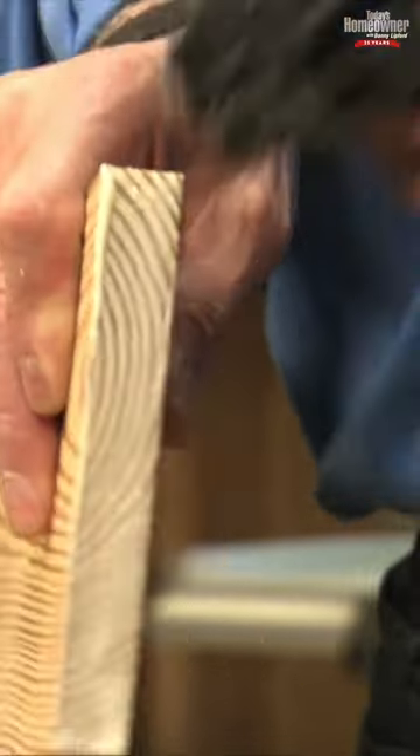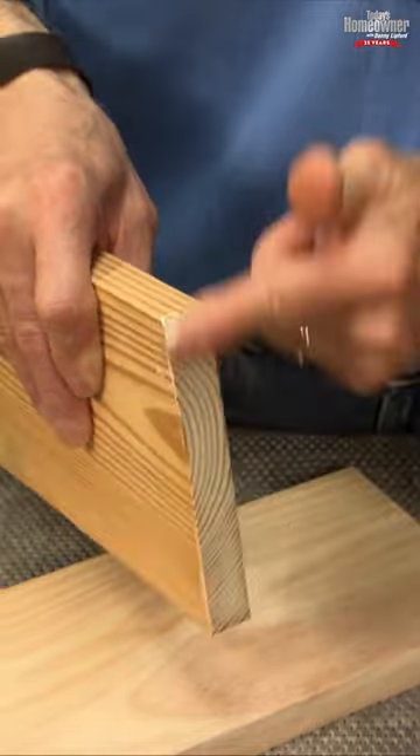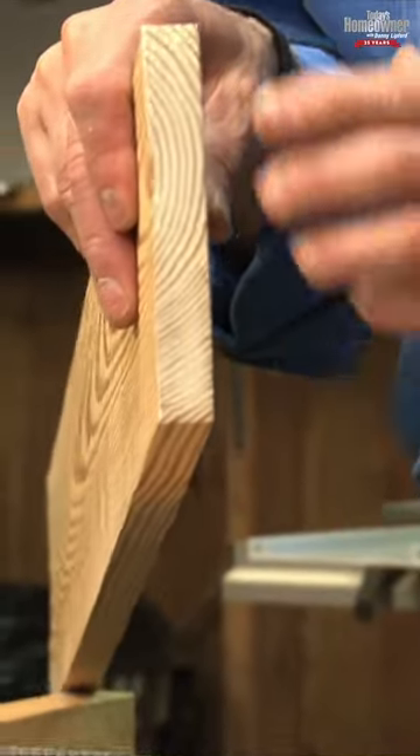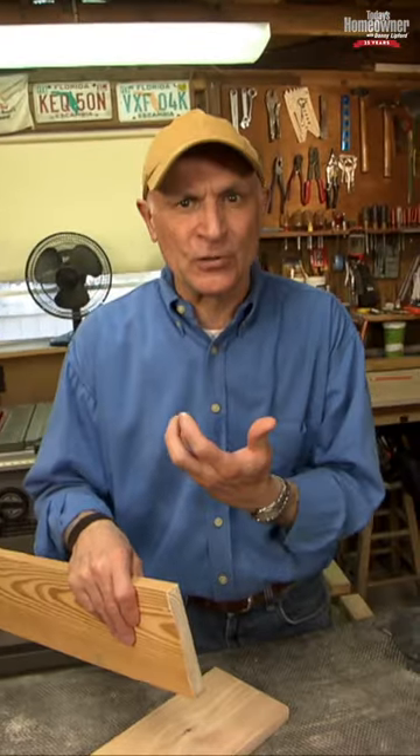Wipe off the excess and now you have to wait — not long, maybe 10 to 15 minutes or so for that to set up. What it'll do is seal that end grain so it won't absorb all the glue out of that joint.